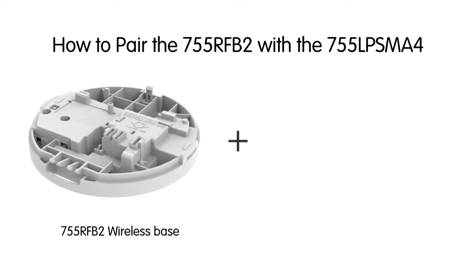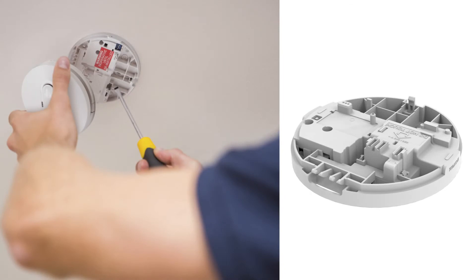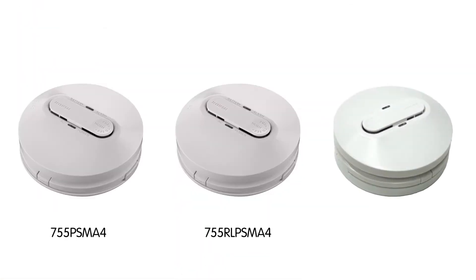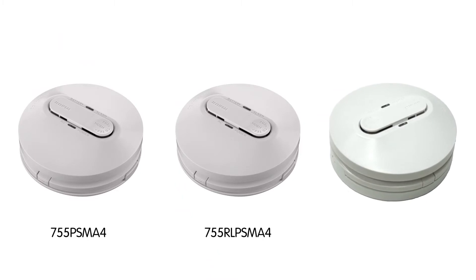This short video will show you how to pair the Clipsil 755RFB2 wireless base and the 755LPSMA4 lithium wireless smoke alarm. Firstly, install the wireless base and fit a 755PSMA4 or a 755RLPSMA4 smoke alarm.